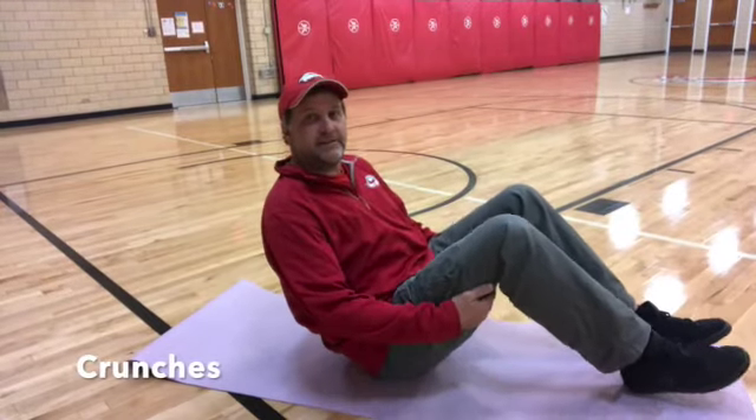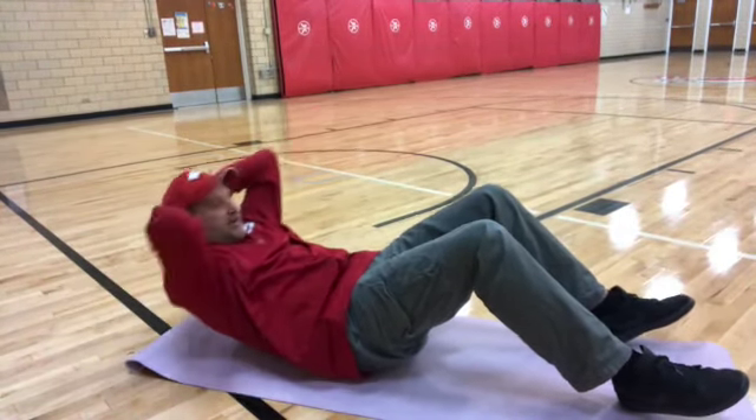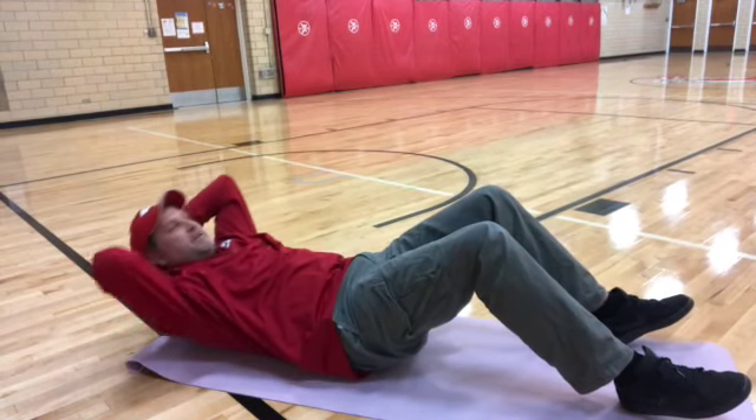Crunches. Bend your knees, hands behind your head, start on your back. Slightly raise your head off the ground, slightly raise yourself up.